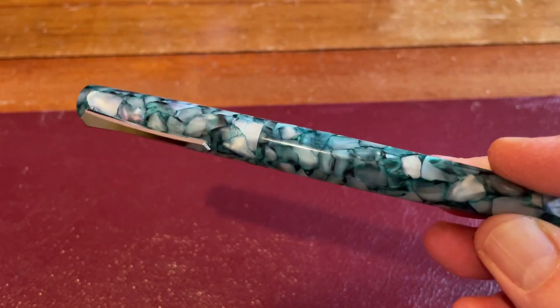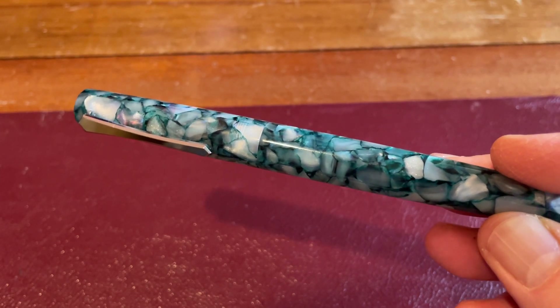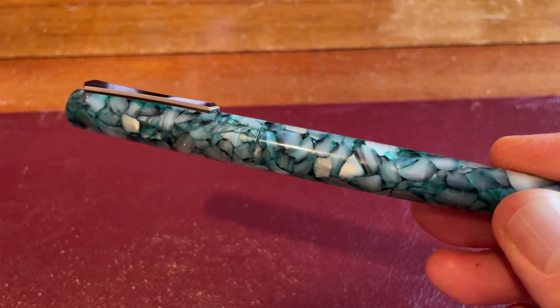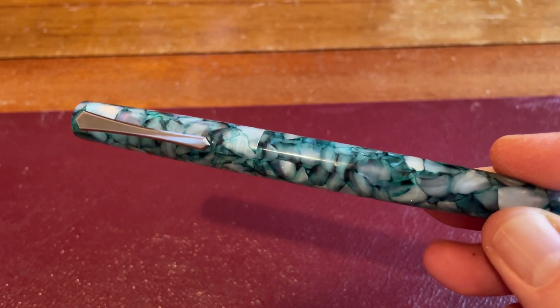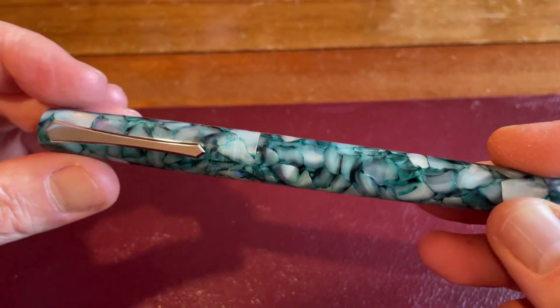But this pen — I like it. And it's a simple thing because it's a cartridge converter that you can eyedrop. There's nothing really mechanical that PenBBS can make go wrong with this, and it's a good writer. The nib is actually all right — I'm quite pleased with it.